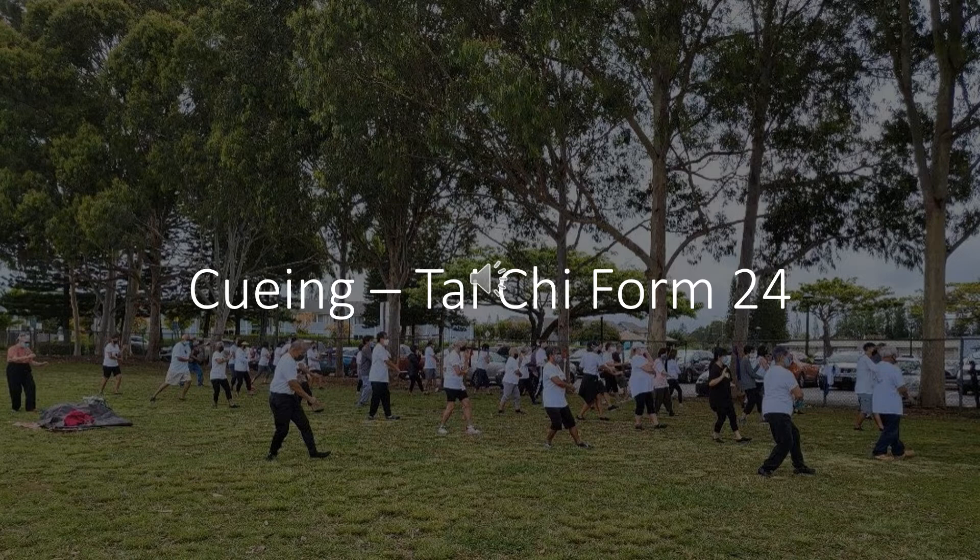Twisted half step with the right foot. Arms in position for high pat. All the weight on the right foot. High pat on horse.